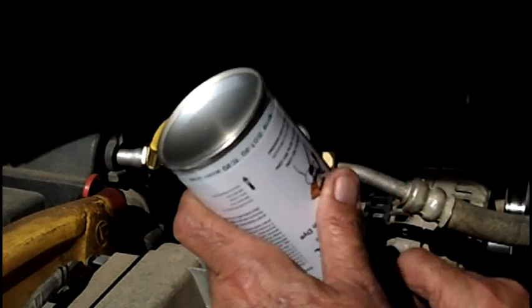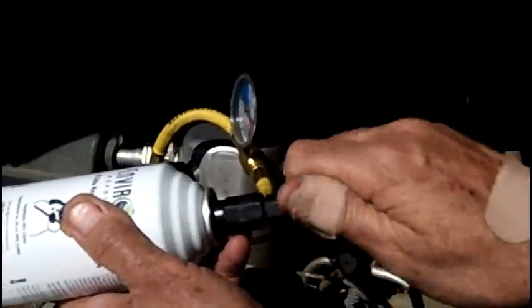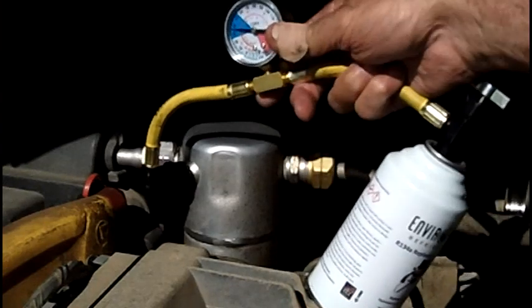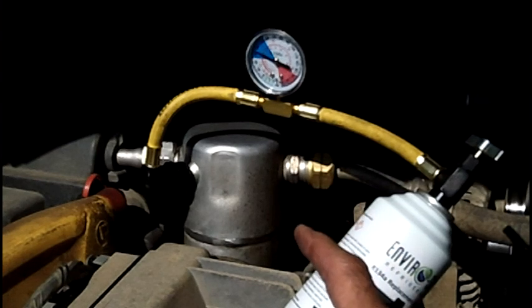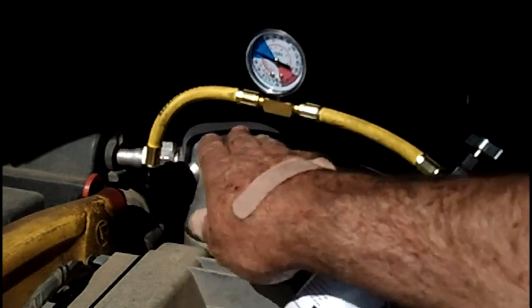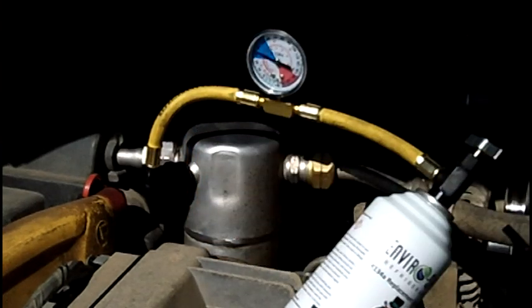It's only about 70 degrees outside, which I think is perfect. I'm going to close the can up again and turn the little needle in. The compressor is staying on full time — that's what you want; it's not cycling on and off. I think we're perfect. You can also touch your receiver dryer or the aluminum lines on your low side to feel how cold they are. This is freezing cold right now, so I think we're good to go.